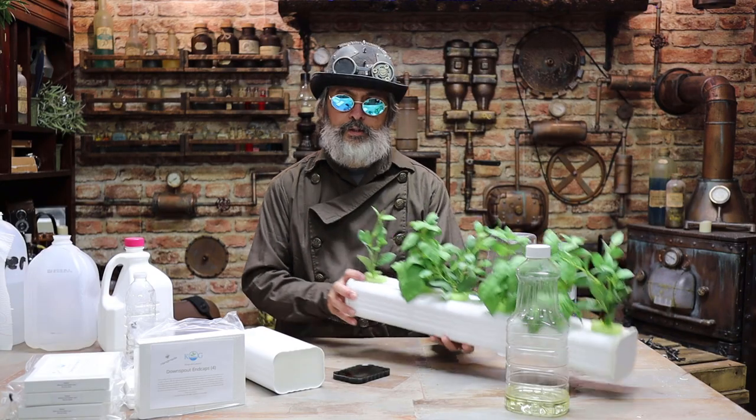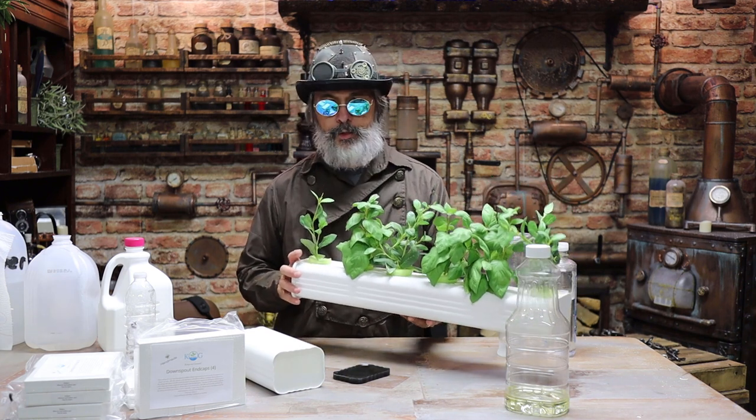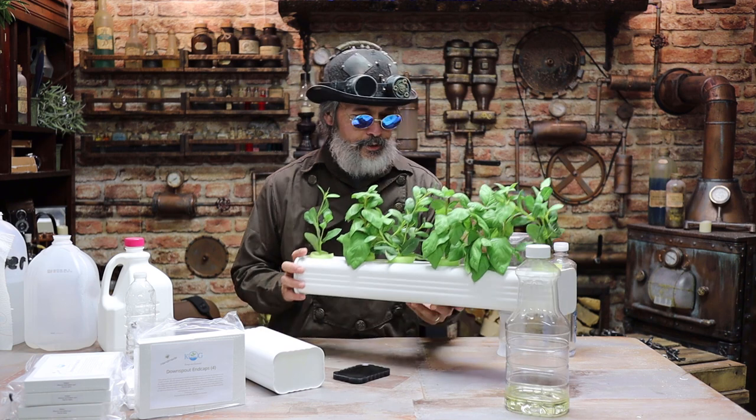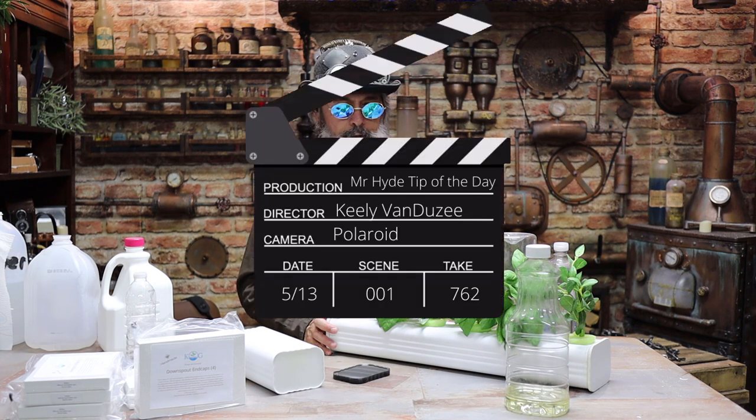Hey, Edward Hyde here with a quick tip for your off-grid hydroponics. We'll try to make this fast today, because some people say Edward runs his mouth too much — and that kind of stems from when I was a child and trying to get a word in edgewise, the adults would say 'Edward, cut it' — too long, too long. Alright, I'm Edward Hyde.